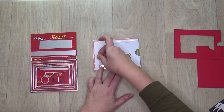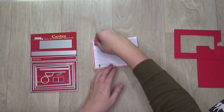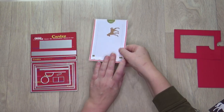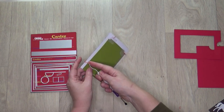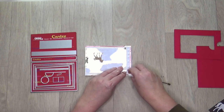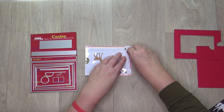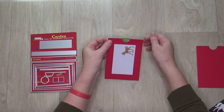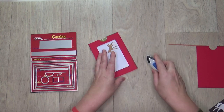Press the tape firmly. Stick 3D foam blocks just above the red sticky tape on the bottom. Make sure that you don't stick any foam blocks on the transparent sheet. Stick the red frame on the white base. Remove the protective layer from the red sticky tape and press the edges firmly.